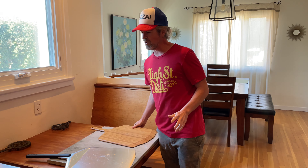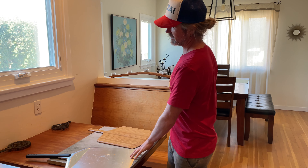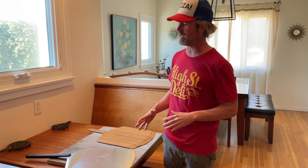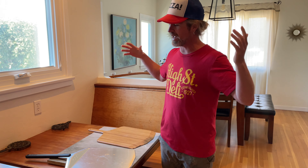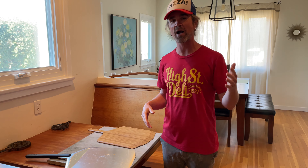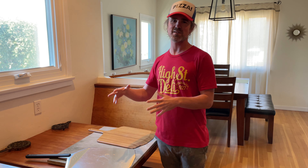Wood and marble — my two favorite pizza building surfaces. If you want to learn more about pizza making, check out all the videos on my Santa Barbara Baker YouTube channel, find me on Instagram at Santa Barbara Baker, and all my recipes are on SantaBarbaraBaker.com. The blog is where you'll find all my recipes, including dough.